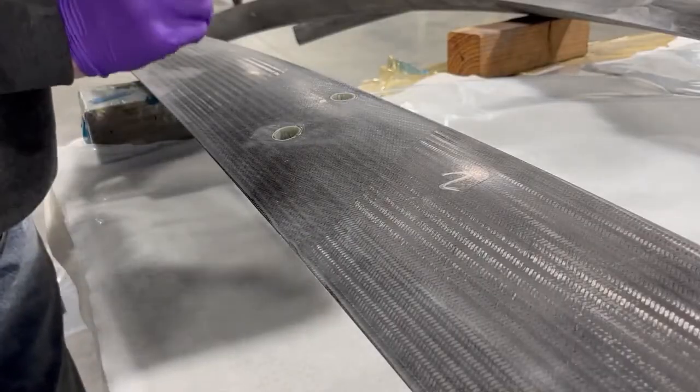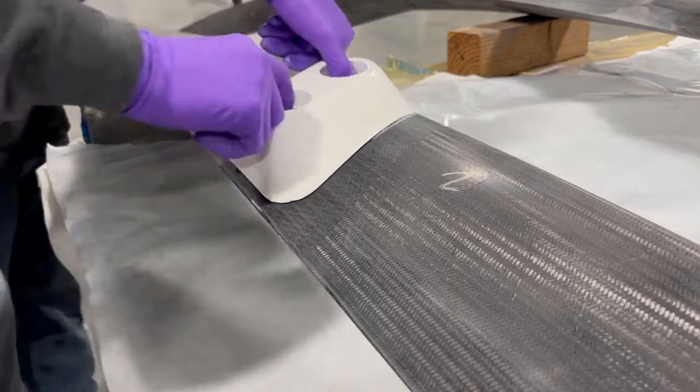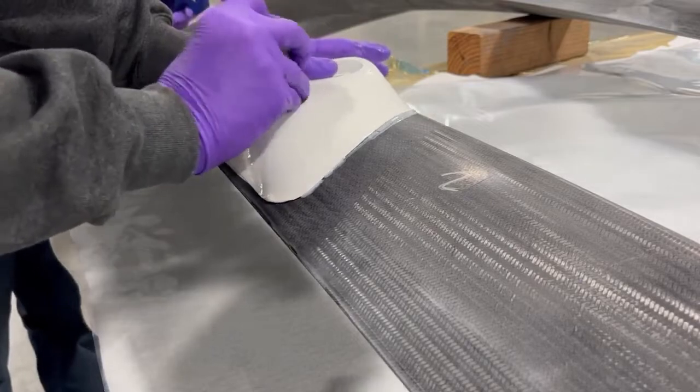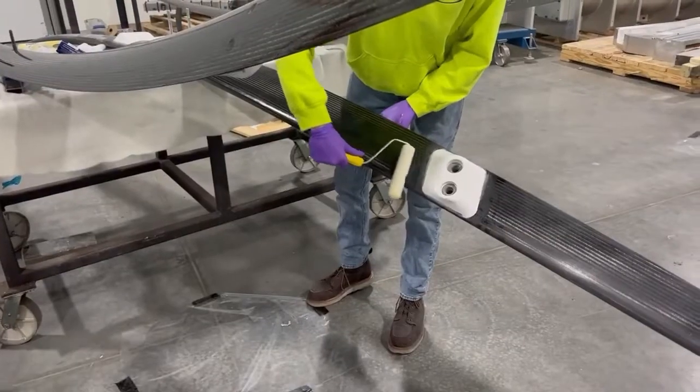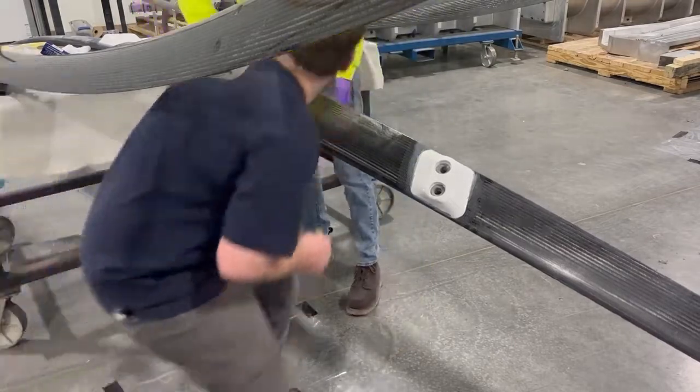Next, metallic backing plates are bonded onto the foil in three locations, which allow the foil to be attached to the struts at ORPC. The foils are then painted with a clear coat epoxy paint to protect them from UV light.